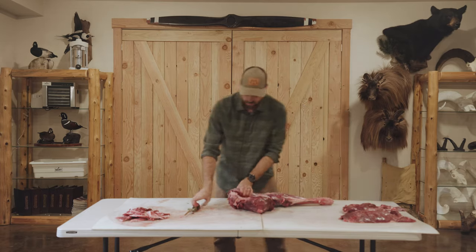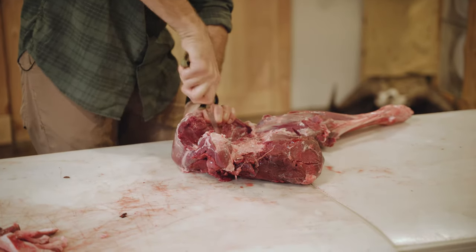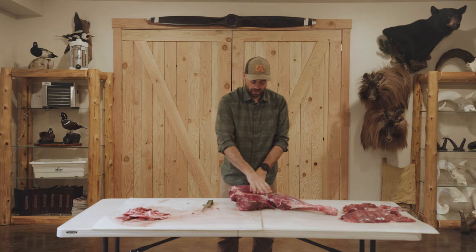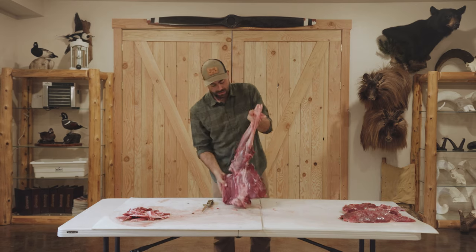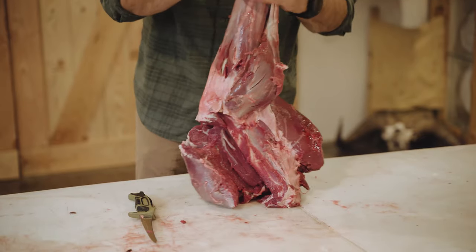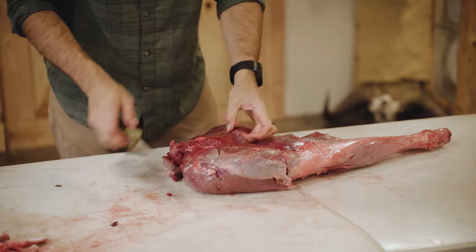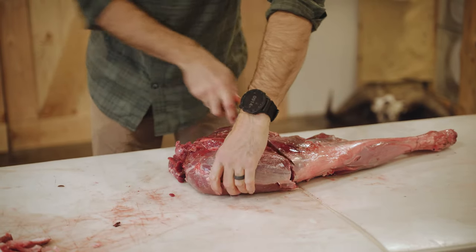Some smaller pieces go into burger. You've got your sirloins and your rounds — we'll separate those out. Once I've taken all the cuts off the top, I've removed three main muscle groups. Now I'm going to flip it over and follow the same principle, removing meat along the lines that are essentially already there.